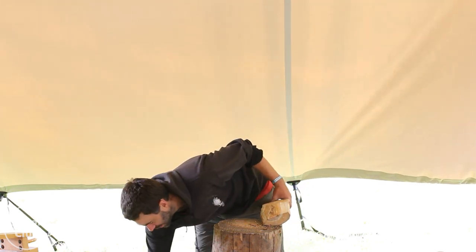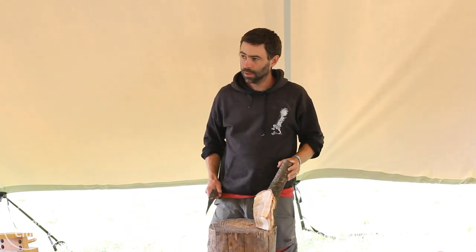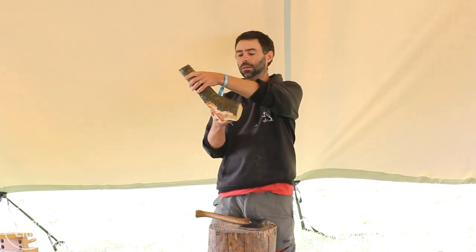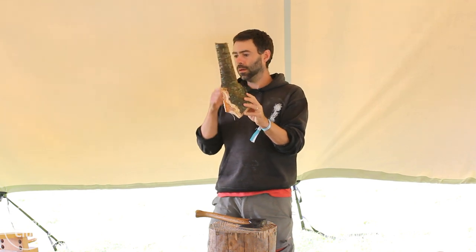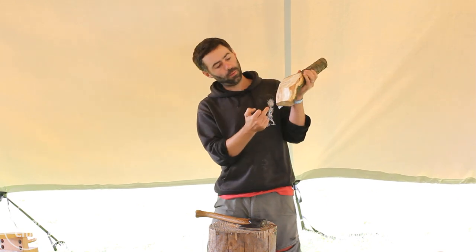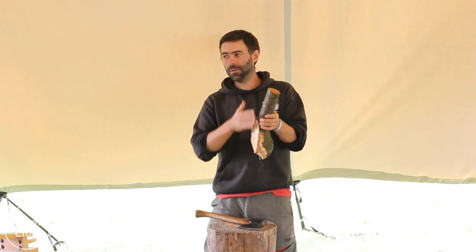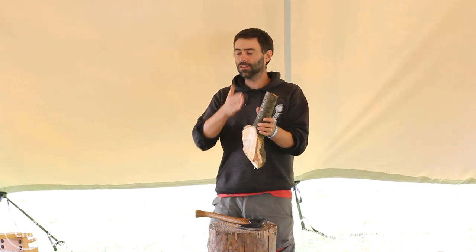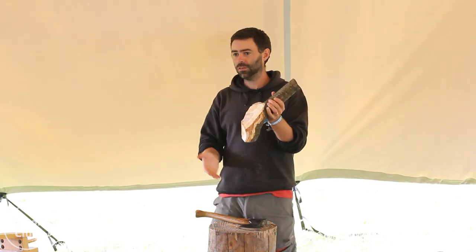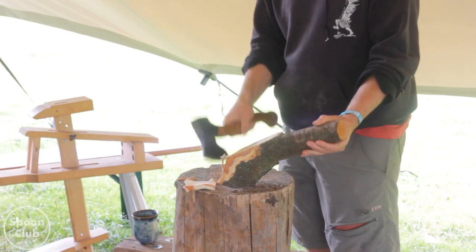Essentially what we've got in here is the grain coming down the middle but it's coming out at a point about there, so I need to get into this so I can split all that bit off so that I've got the grain running through. The whole point of making a crook ladle is so you have the grain running all the way down to the tip of the bowl so you can use that for strength.